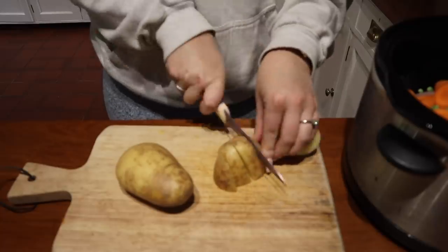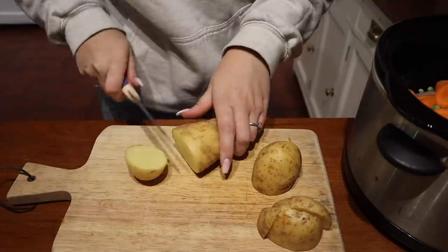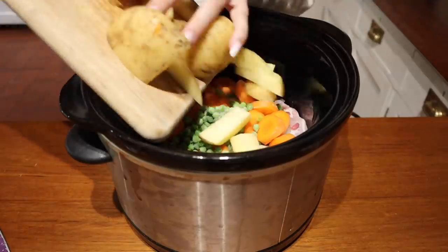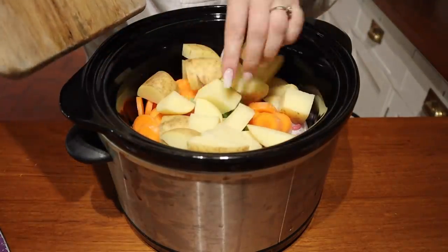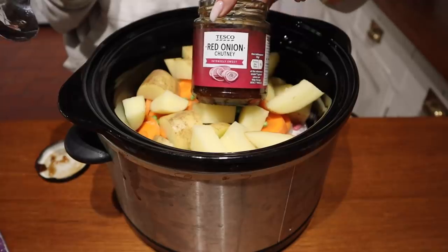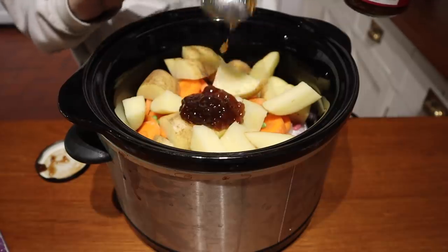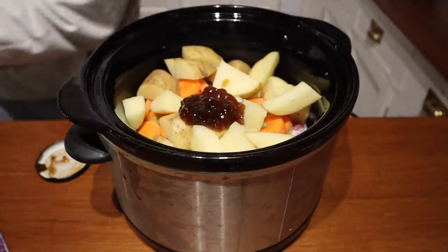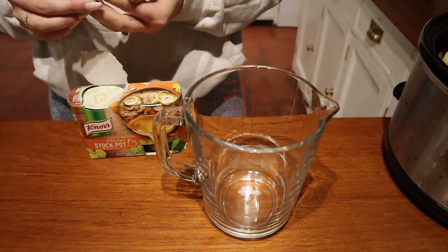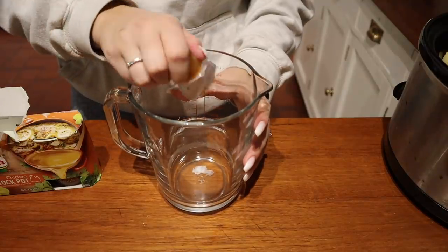Next I'm going to cut up the potatoes into little pieces. I always leave the skin on because it goes all soft and falls off anyway, so there's no need to peel them. I pop them in the slow cooker, then add the red onion chutney. Then I'm going to pop the chicken stock pot into a jug, add some boiling water, mix it, and add that in with the ingredients as well.